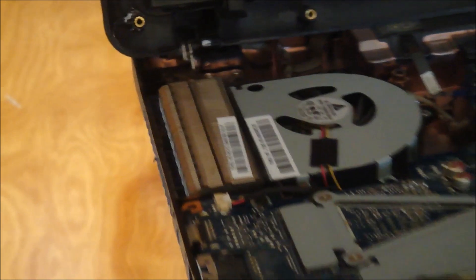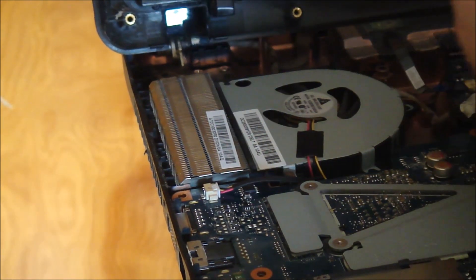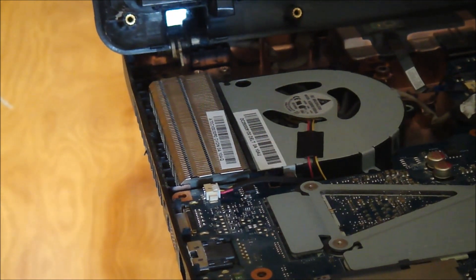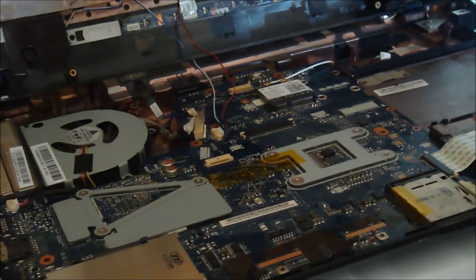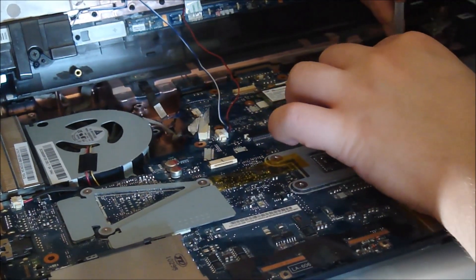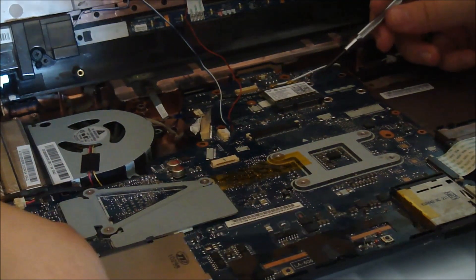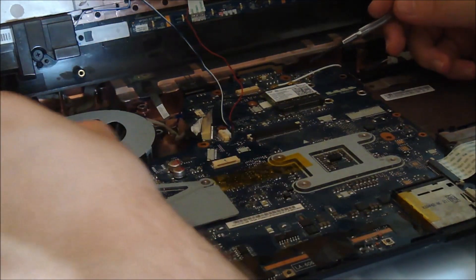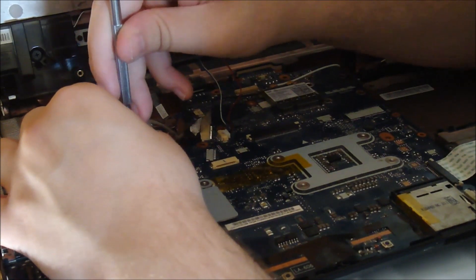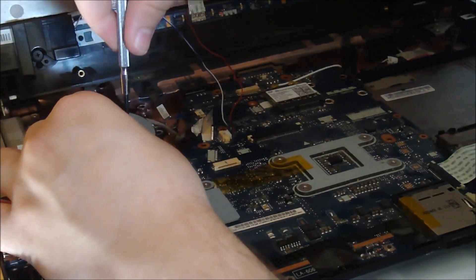I magnetized my screw - not the screwdriver. I think this one goes right here. Let me see. Nope, it goes in the bigger place. Probably right here. It has to be where I put it in first. Nope, not there.